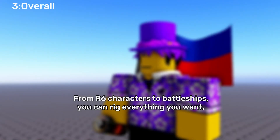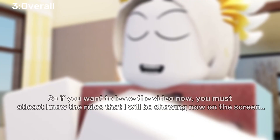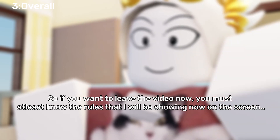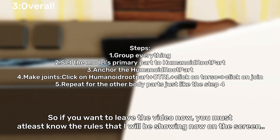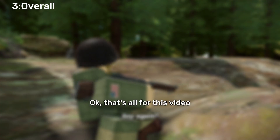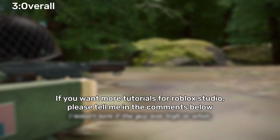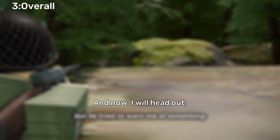From R6 characters to battleships, you can rig everything you want, unless it's only one object or mesh. So if you want to leave the video now, you must at least know the rules that I will be showing on the screen. Just follow those and you will be okay. That's all for this video. If you want more tutorials for Roblox Studio, please tell me in the comments below. Peace.